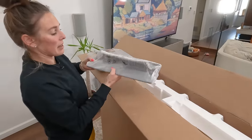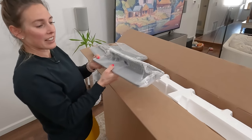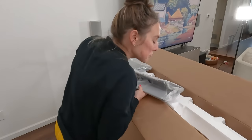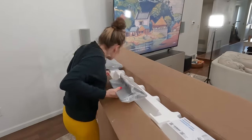Here we've got, I'm assuming, the foot — the single foot, the foot of the stand. There are like two pieces. It's a little more complicated, but it's quite heavy and that's only half of it.